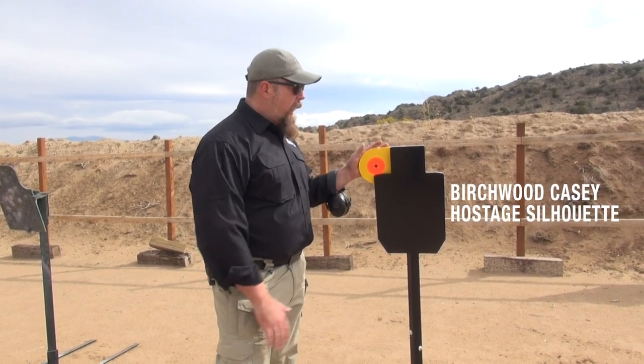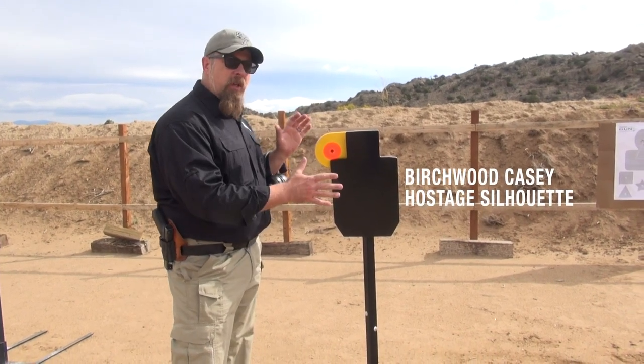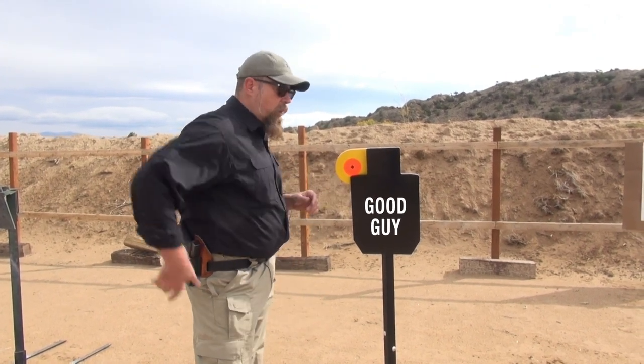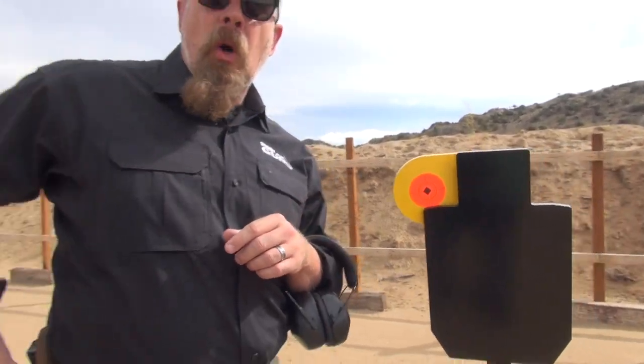This is the new Birchwood Casey hostage silhouette, made of AR 500 steel. For the purposes of this drill, the rotating plate is the bad guy and the other target is the good guy that we don't want to shoot. I'm going to address it with my Glock 17 with Accurate sights from Night Fission.